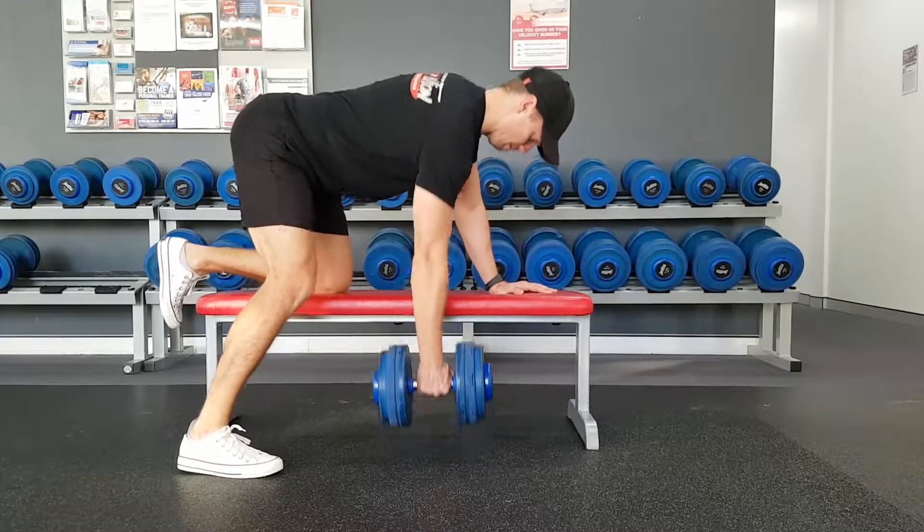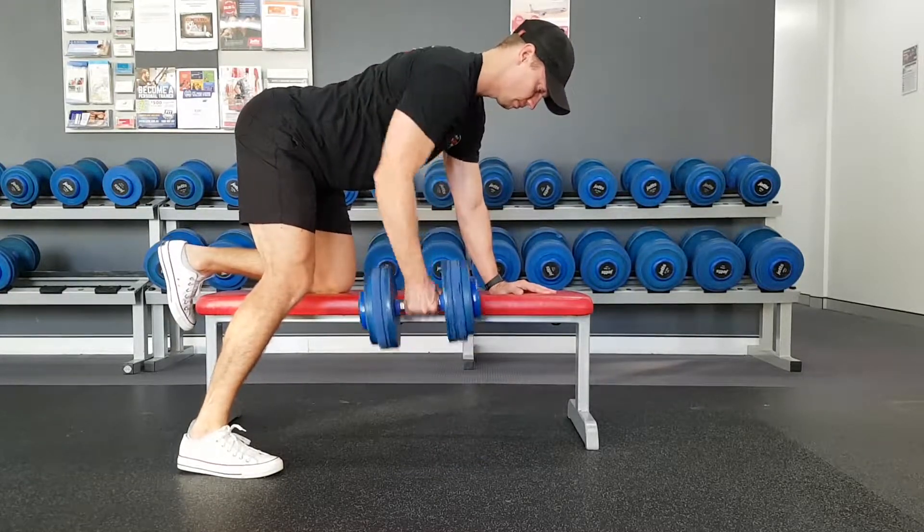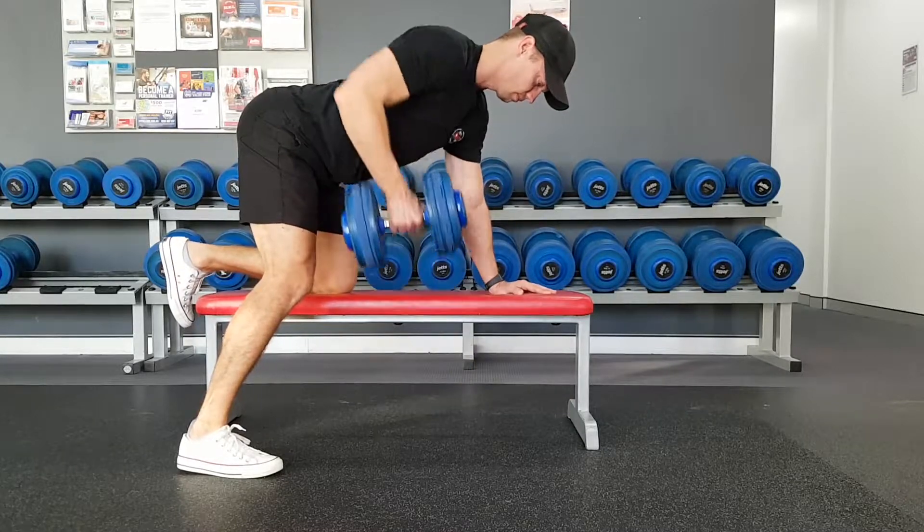All right guys, if you need a hand with this or any other exercises, let me know. In the meantime, good luck with your training — see you in the gym soon.